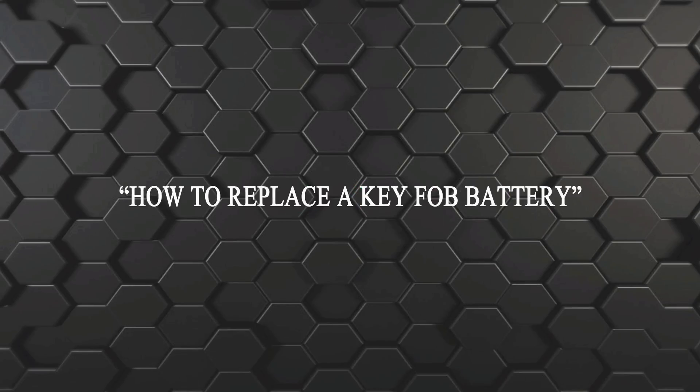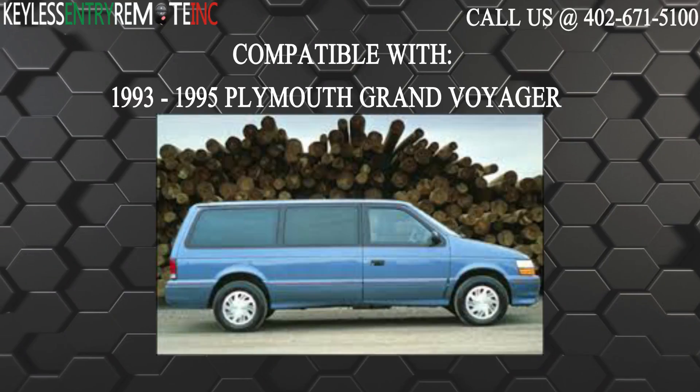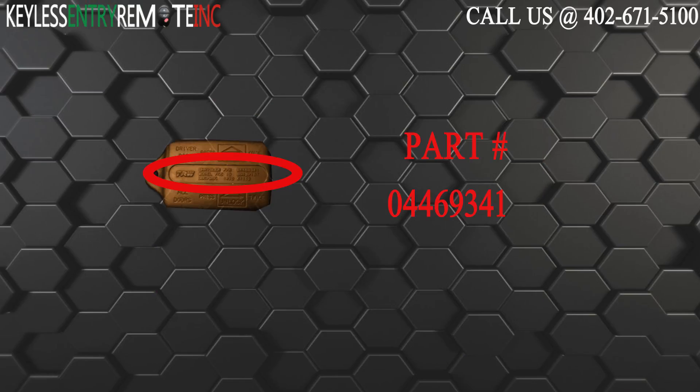Hi! Today from Keyless Entry Remote I'm going to show you how to replace a key fob battery. The key fob I'm showing you today is compatible with the 1993 through 1995 Plymouth Grand Voyager. The part number on the back of this three button key fob is 044-693-41.